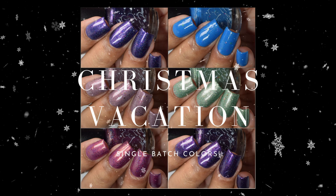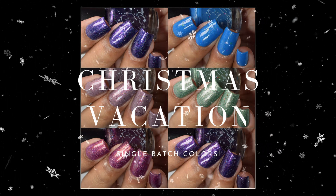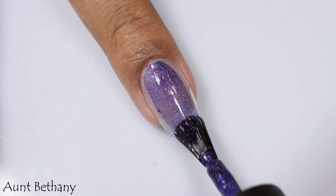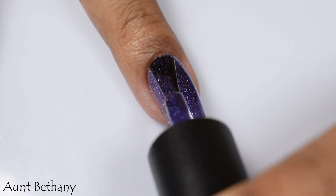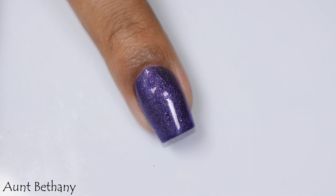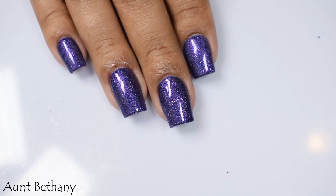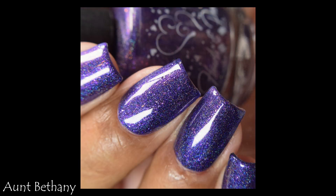We're starting with the Christmas Vacation Part Two batches, inspired by everyone's favorite Aunt Bethany. There are no recipes recorded, so once they sell out they're done. Aunt Bethany is a linear holographic finish with a cool-toned deep jewel-toned purple base. There's quite a bit of holographic effect and tiny pink metallic flakes that give a strong but very small metallic twinkle. I'd suggest three coats given the jellyish formula, plus a glossy top coat to make that holo sing.